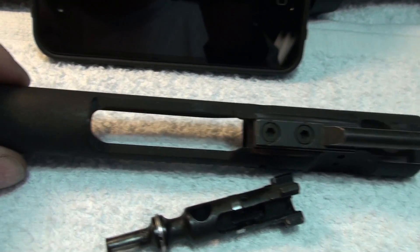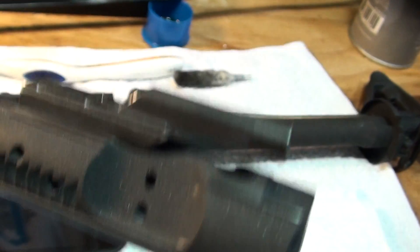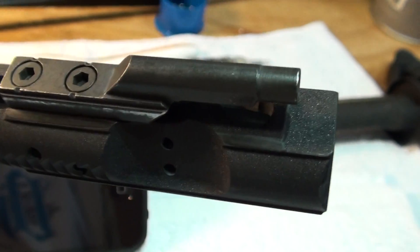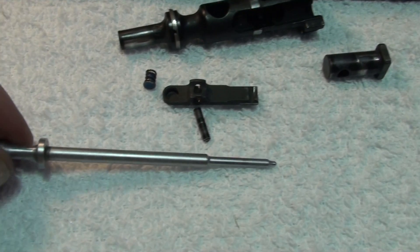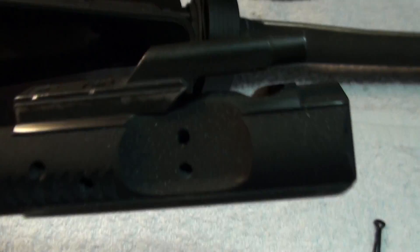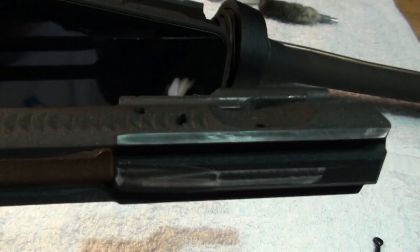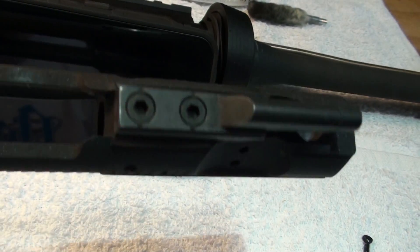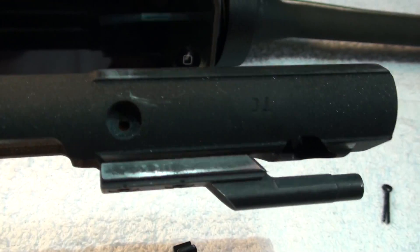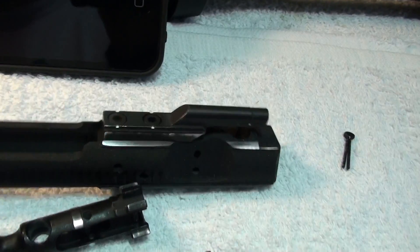Just thought I'd chime in with this quick little video showing you guys. Here we go with the firing pin stuff. I'm not exactly sure how many rounds I have through this rifle. You can see it's wearing a little bit — that's expected. At least it's not black anymore. I put maybe 1,500 to 2,000 rounds through it, something like that. I doubt I've made it to 2,000, but we'll see.